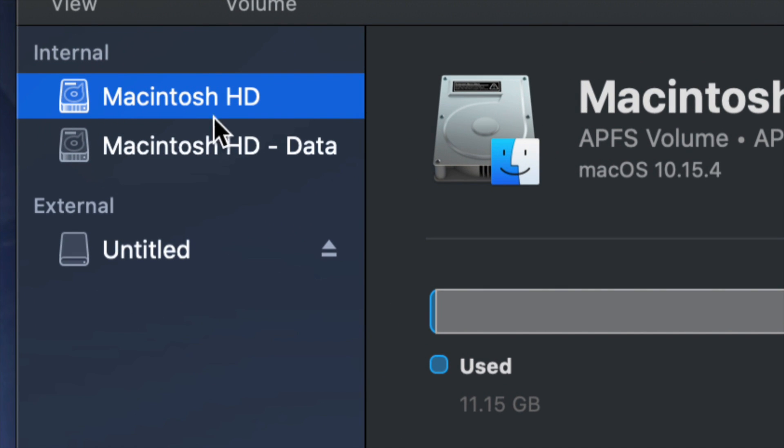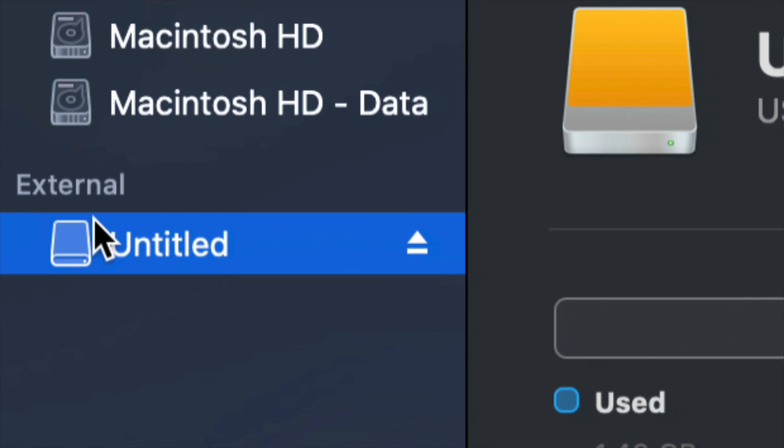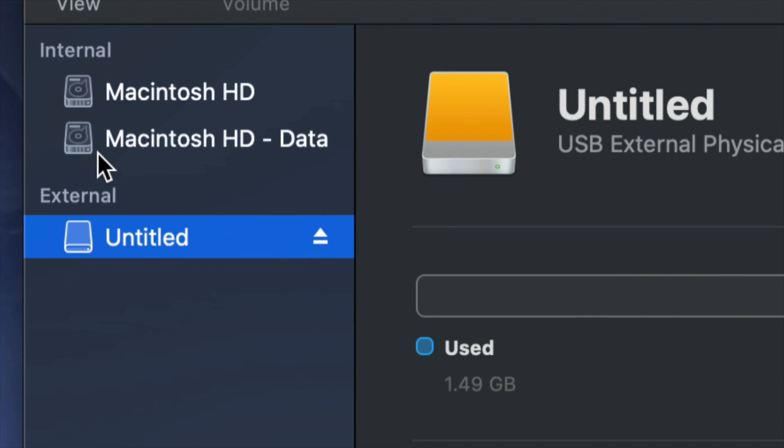Here's my internal and here's my external. Make sure not to touch any of your internals — if you want to mess around with your internal hard drive, that's another video called restoring Mac to factory settings. Right now we're focusing on your external hard drive, which is down here below.